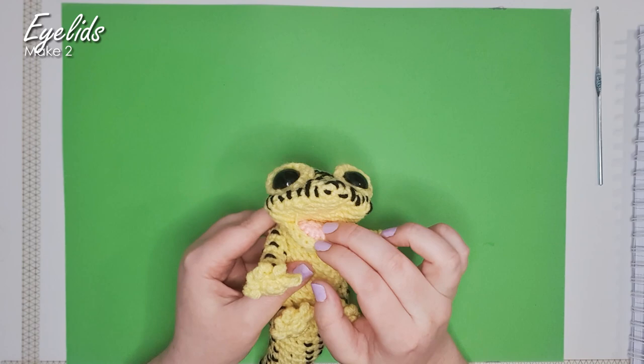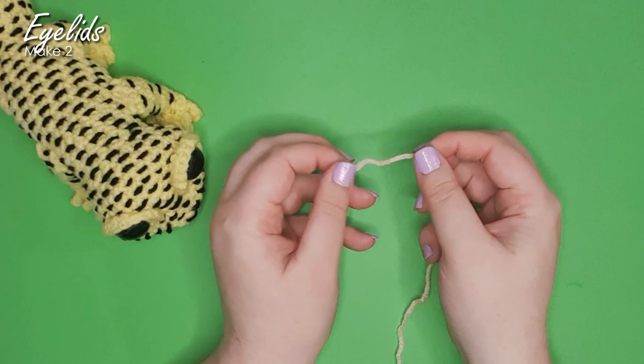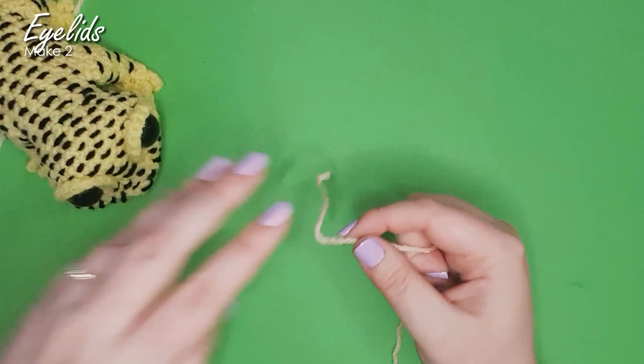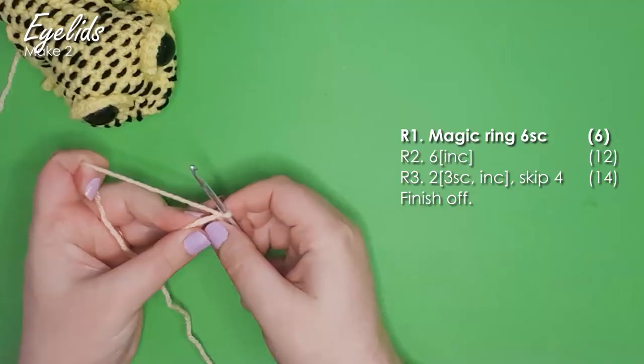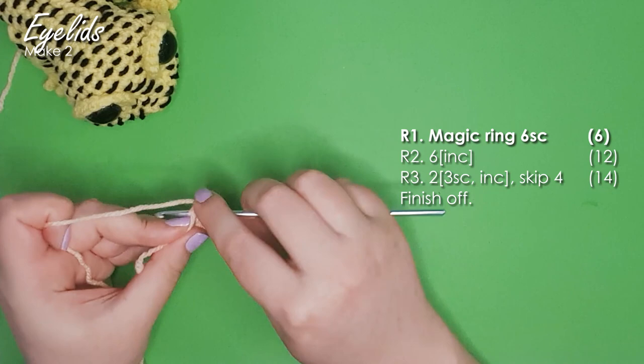For his eyelids I'm going to grab my main color, which is this soft peach. I should technically be using yellow again, but I really wanted one with a slightly different citrusy kind of tone. I'm going to make a magic ring of six, then work six increases — an increase in each of the stitches around — until we're up to 12 stitches.